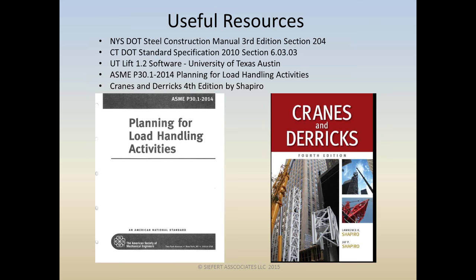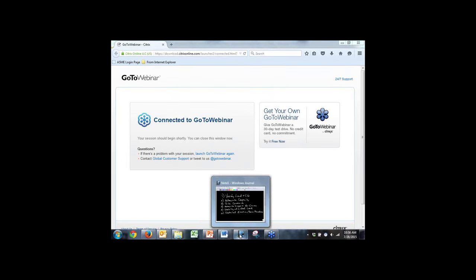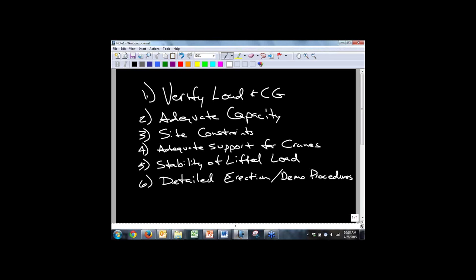We look forward to another roundup on the Tappan Zee Bridge. These six points will apply to standard and critical lift plans for both single and multiple cranes. The biggest thing we find in incidents is that things fall through the cracks when we get in a rush and miss opportunities to check the boxes with good homework and good detail. Do we have any questions? We do have a couple.